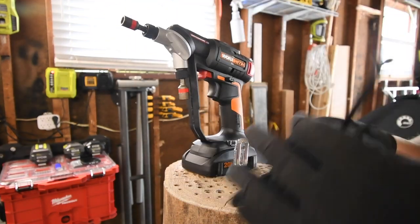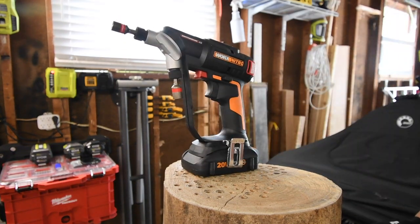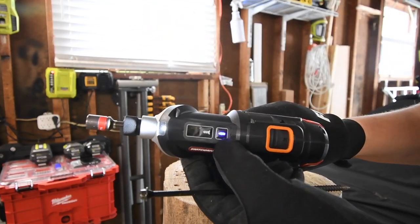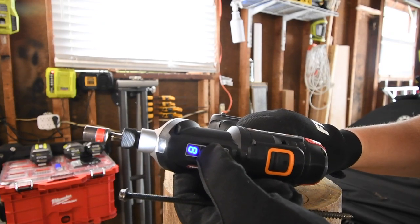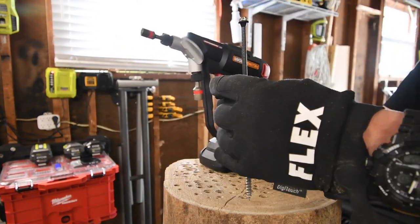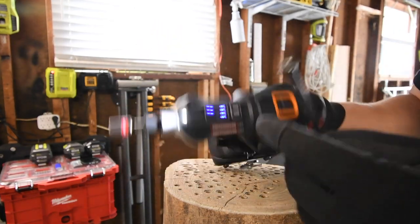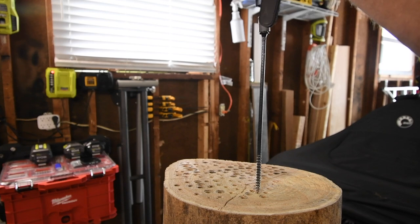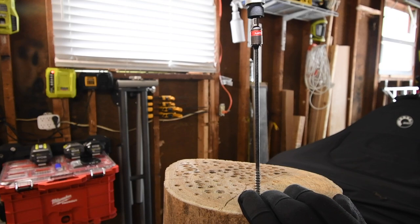We have the bit for the 8-inch timberlock and the nut setter bit for the 6-inch specs. So let's do two 8-inch timberlocks with the 2 amp hour, then two with the 4 amp hour. Remember, this is a brand new tool so it does need to be broken in, and that's what this video is really going to do. We are going to keep this in drill mode because we're not interested in using the clutch — that goes up to 9. For those of you who don't know what the clutch setting does, I'll show you. See, as you can see, it stops.